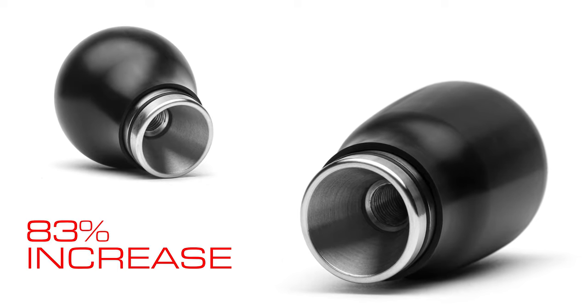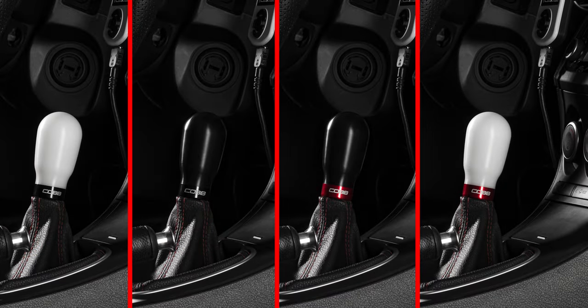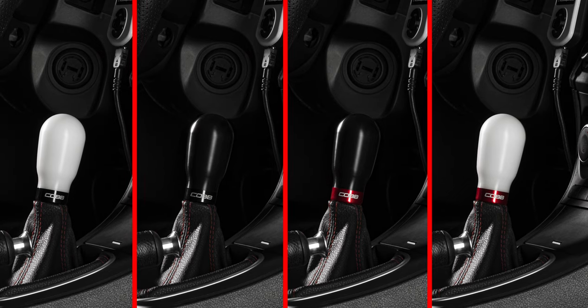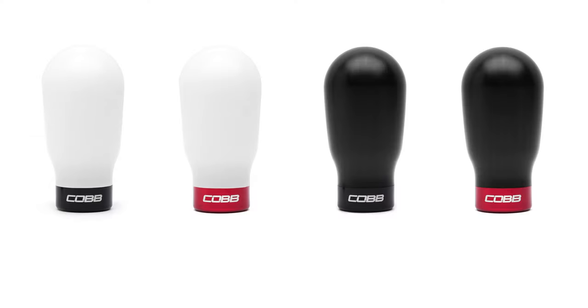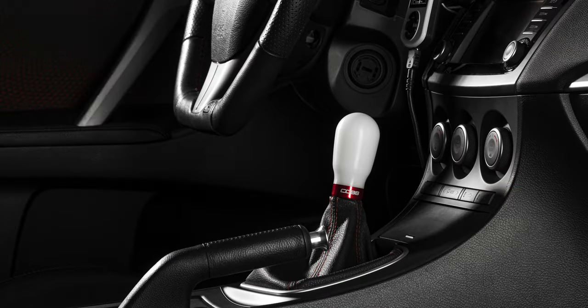This produces an 83% increase with a total weight of 240 grams. For those with large hands who desire a larger shift knob to match, the weighted tall Cobb Knob takes that added girth even further, with an extended design that tips the scales at 325 grams — roughly two and a half times heavier than the original Cobb Knob and nearly twice as tall — to offer a significantly better grip that many will find much more satisfying.